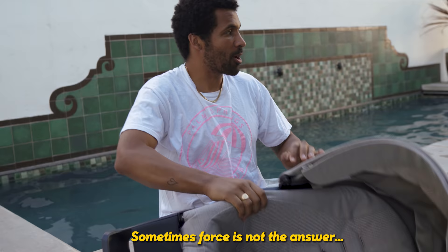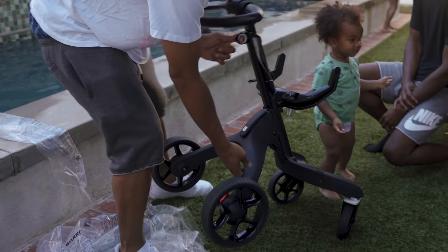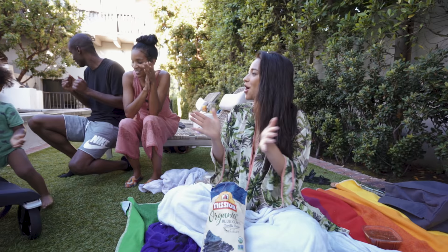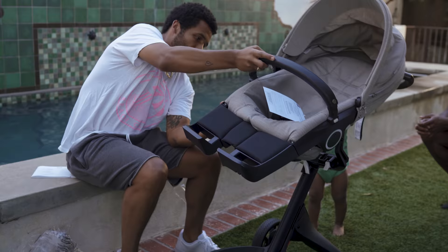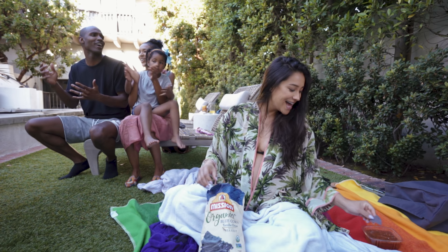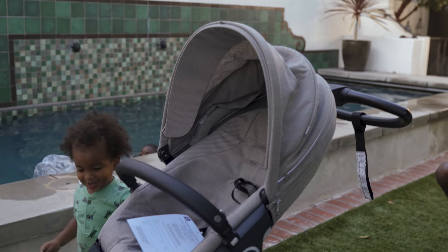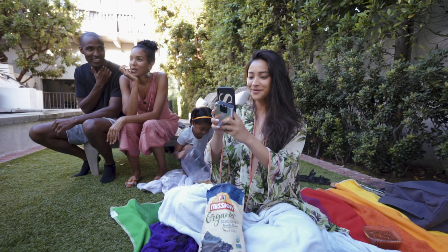There we go. Yeah, yeah. Well, the force was the answer there. There you go. See that? That's pretty good. Want to try it?